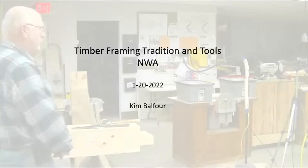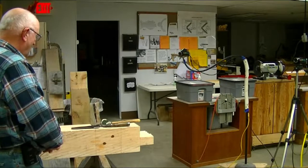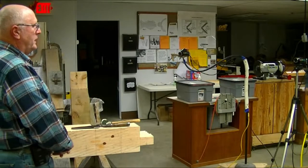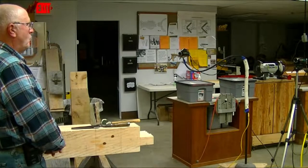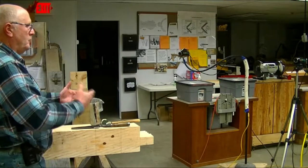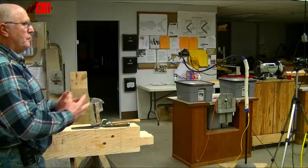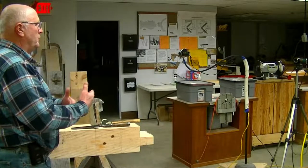If time allows, later on I'll show you some pictures. The key point here is that the modern timber framing technique allows us to use more interchangeability of the components, where the older technique required you to actually scribe timbers together, which made it a unique tie beam into a post and a unique brace. With this technique, I can use more interchangeability within the timbers.